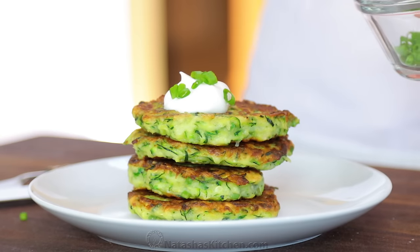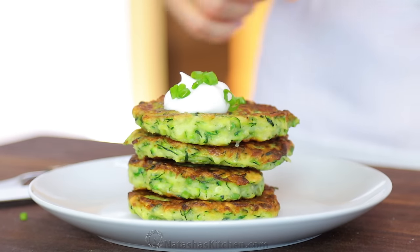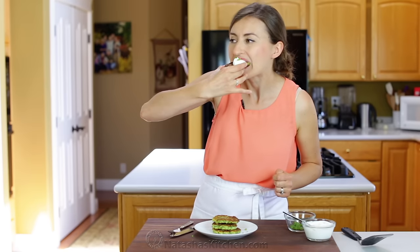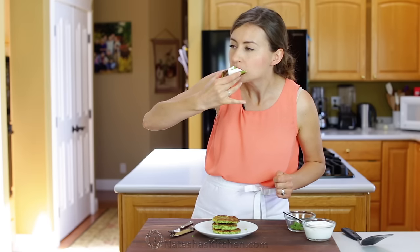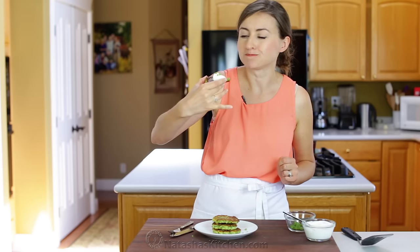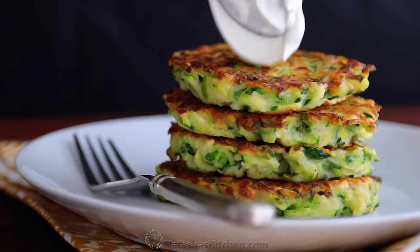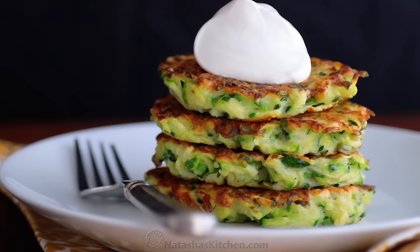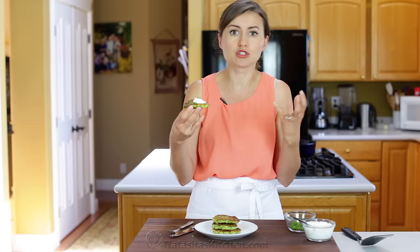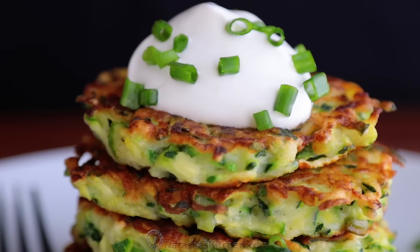So yummy. A little bit of garnish because why not? They're so juicy and flavorful inside — so good.